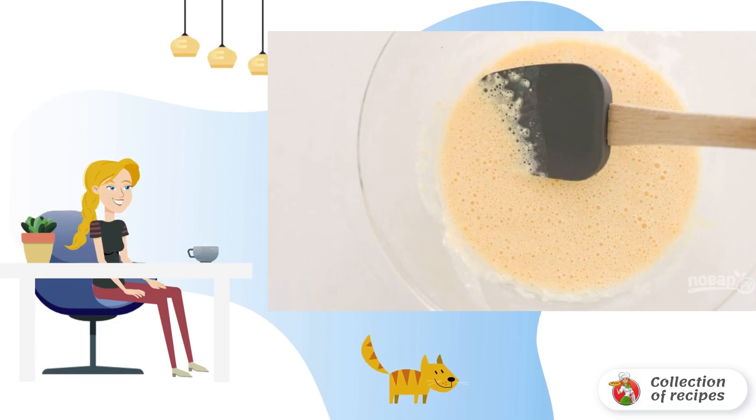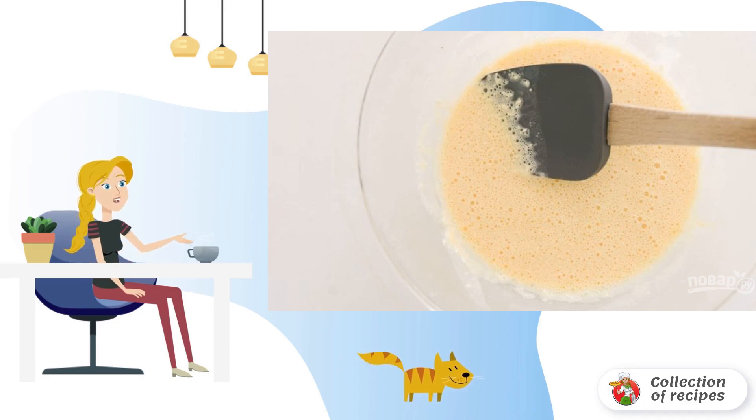Step 1. Mix eggs, milk, vanilla, and salt in a separate container until smooth. Gradually add flour and mix, making sure that no lumps form.